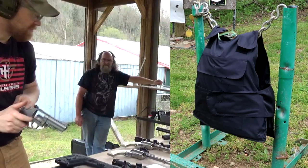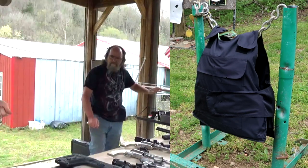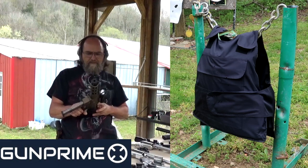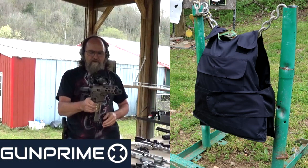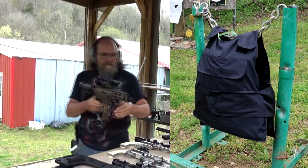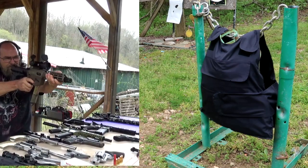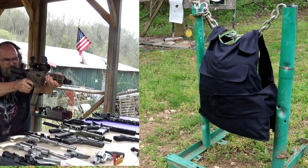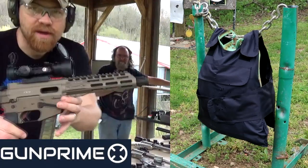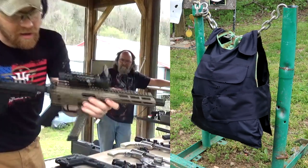Let's step it up to 9mm. We're going to shoot the Freedom Ordnance FX9 — that's a Gun Prime gun too. Going to empty the whole thing; I think I've got 25 or 30 rounds in there. Big shout out to Gun Prime — they've got these FX9s, they take Glock mags, pretty sweet.